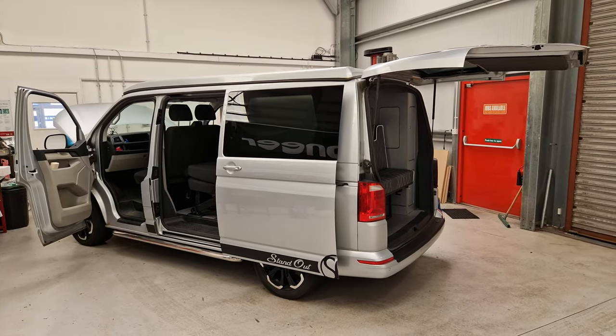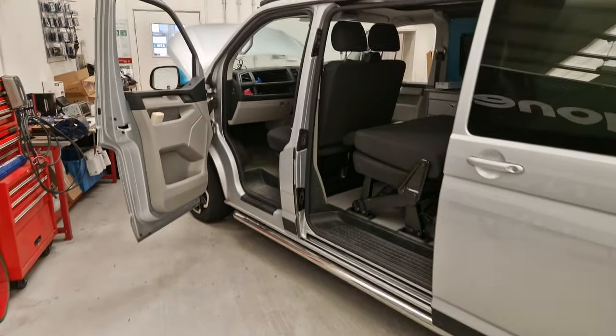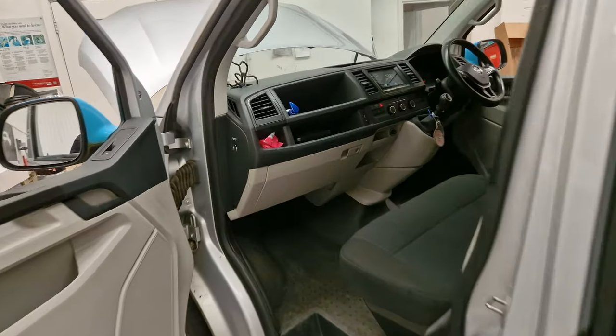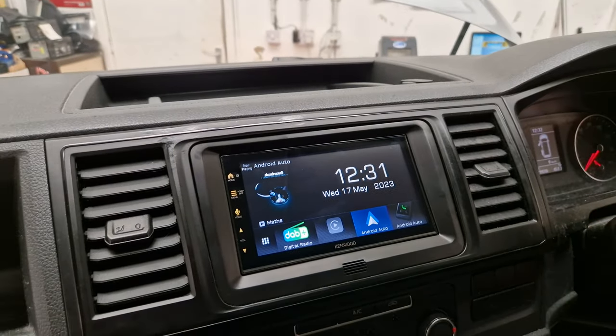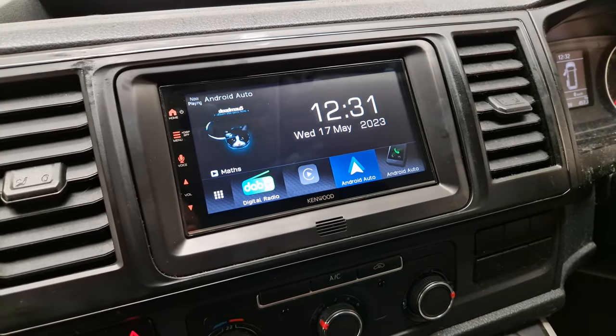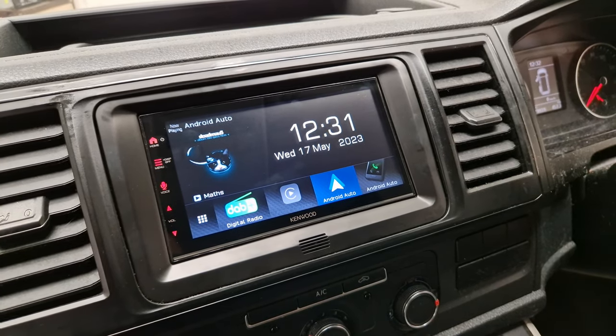Hi, this is Mike from REVs West in Torquay. Today we have a Volkswagen Transporter T6 in the workshop. On this particular vehicle we have installed a DMX 7722 DAB. This nice unit has digital radio, Apple CarPlay, and Android Auto which is both wired and wireless.